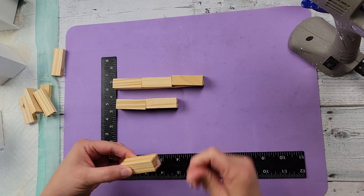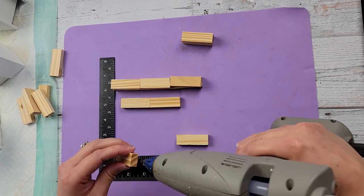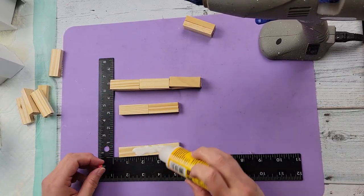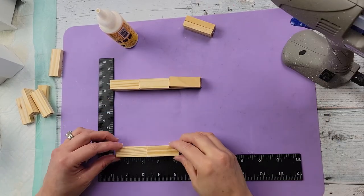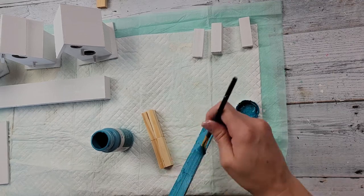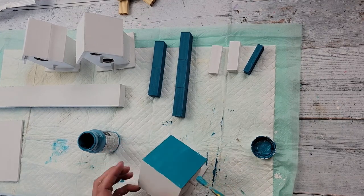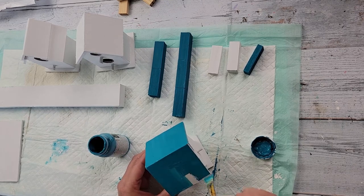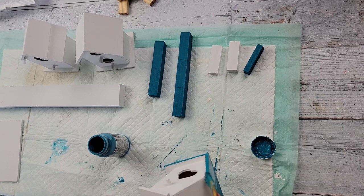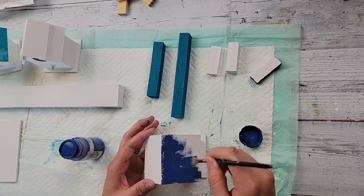I took two tumbling tower blocks and hot glued them on top of each other, then took four more and hot glued them two sets of two. I put wood glue and hot glue in the top of one set and stacked the other on top, doing the same with the other set of three. I painted the two taller ones with peacock color and a single tumbling tower block with that color too, and did the roof of the birdhouse with peacock as well, including the edges. Then I did the other with ocean, and the last one with antique wax.